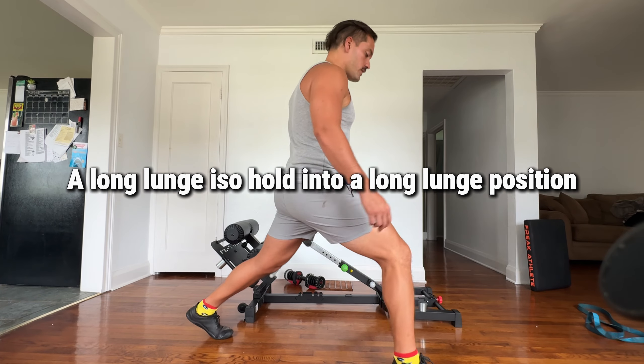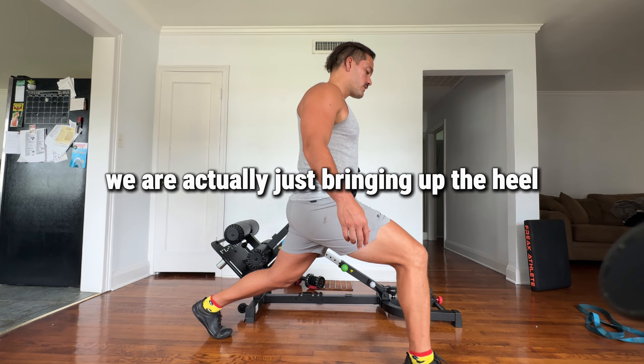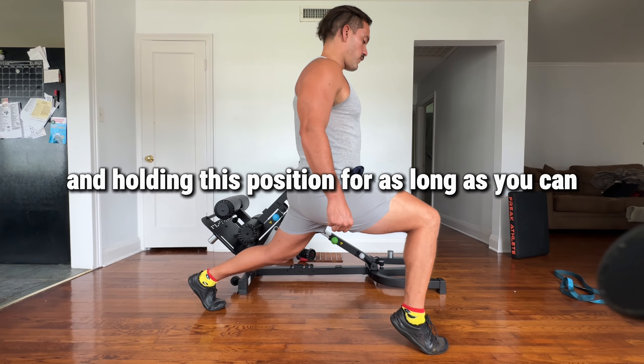It's going to be a long lunge iso hold into a long lunge position. You don't have to have any retail on this one. We're actually just bringing up the heel here and holding this position for as long as you can.